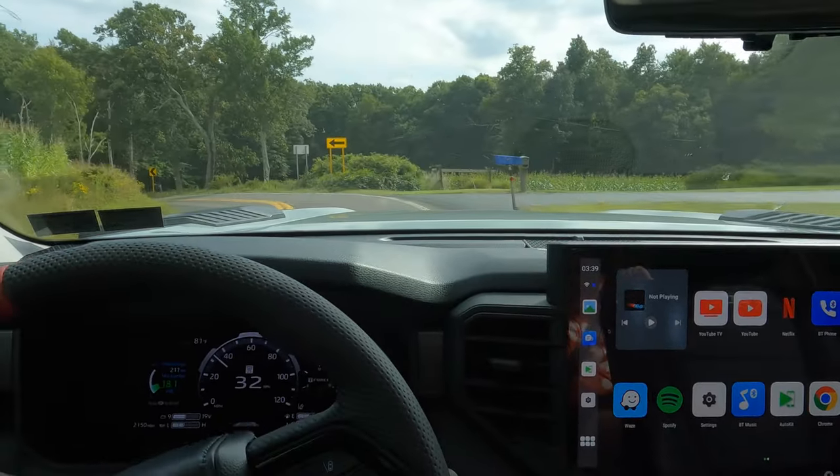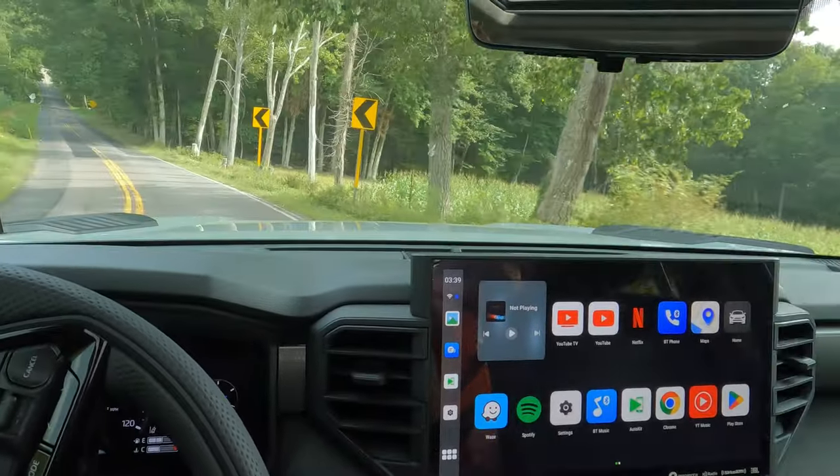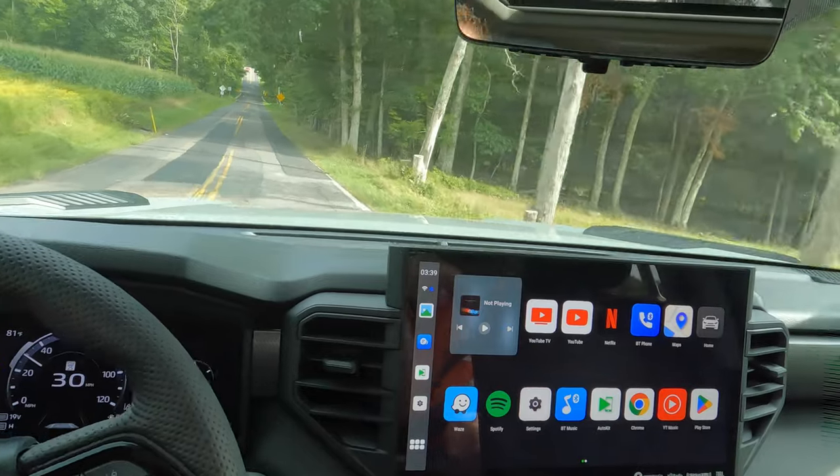Man, this thing has some serious power. Let's get up to some cruising speeds and I'll punch it a little bit so you can hear what it sounds like at, you know, maybe 40, 50 miles an hour.